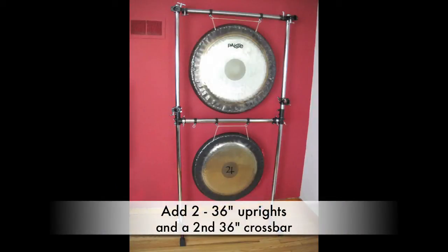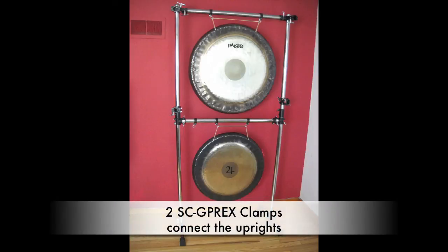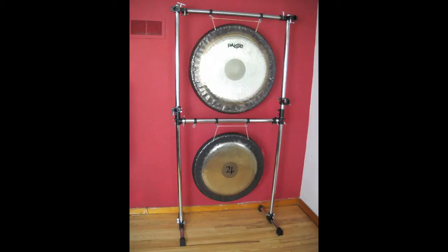Here we are with a 32-inch Paiste gong on there — extremely sturdy, extremely portable. Now if we add two more 36-inch bars on top and another 36-inch crossbar, we have a double gong stand. Here we have the 32-inch gong on top and a 28-inch gong on the bottom. Very flexible — I love the Gibraltar stuff because of that.